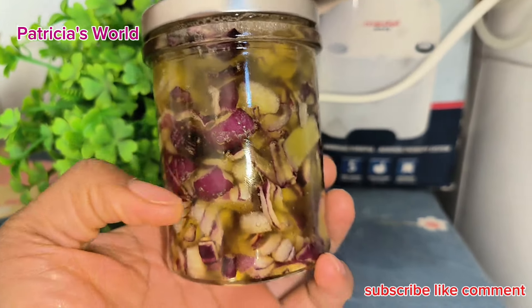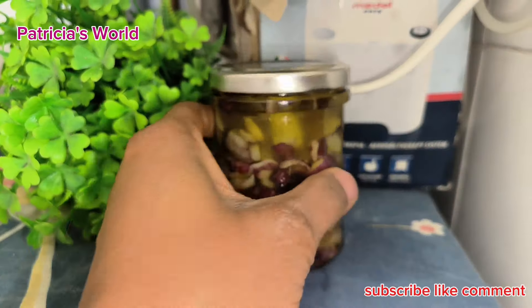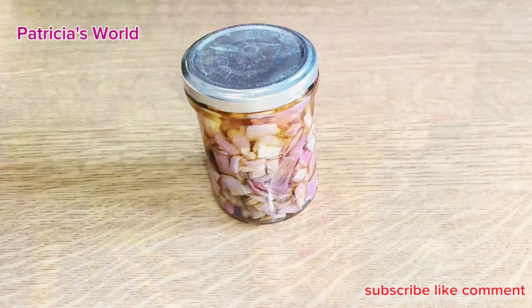Onion oil helps to moisturize the scalp and reduce dandruff, as well as fight fungi and bacteria. It helps to keep your hair healthy and moisturized.